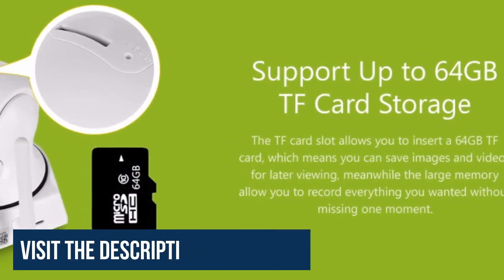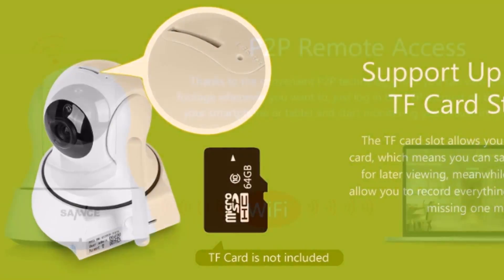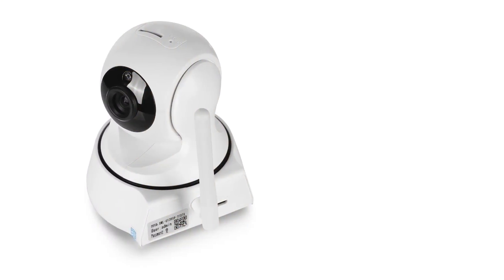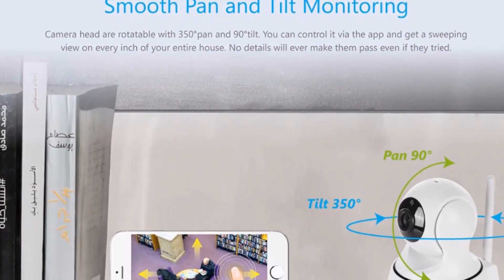The camera supports up to 64GB TF card storage. The TF card slot allows you to insert a 64GB TF card, which means you can save images and videos for later viewing. The large memory allows you to record everything you want without missing a single moment.